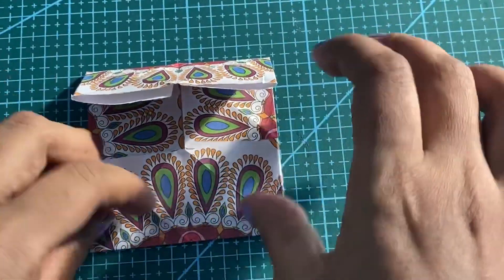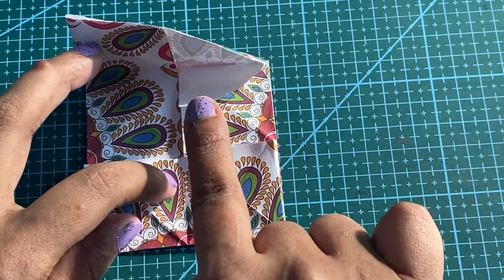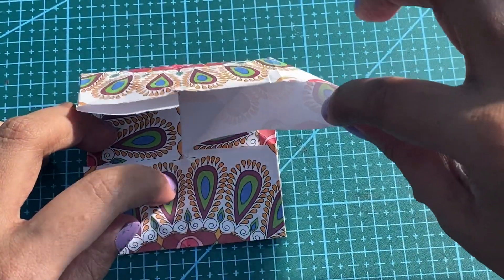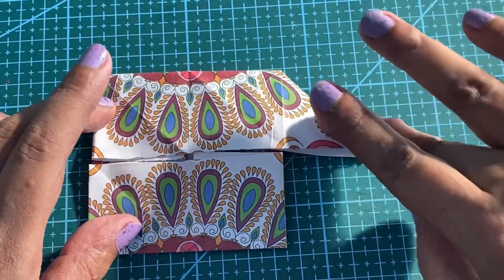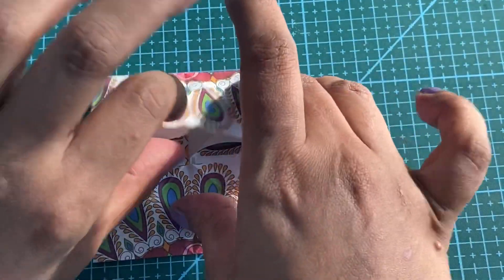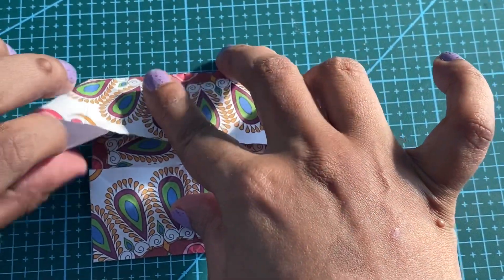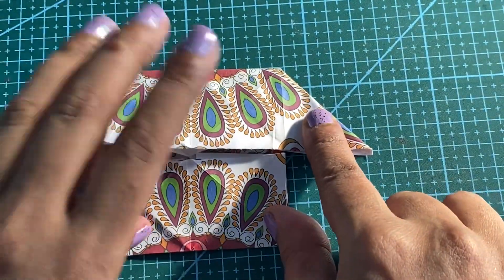For the next step, I am going to pull this paper that is inside out. It will easily come out and form a triangle with the help of the folding lines that we have created. Pull this out. Now it looks like a house.